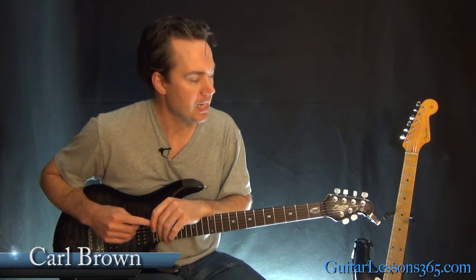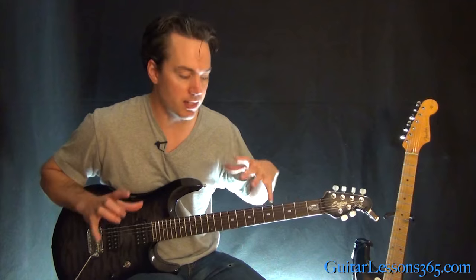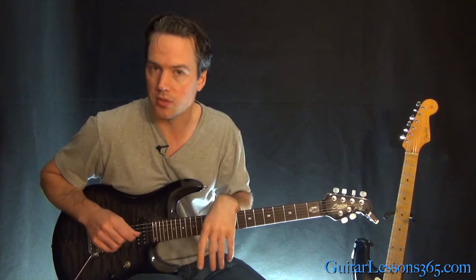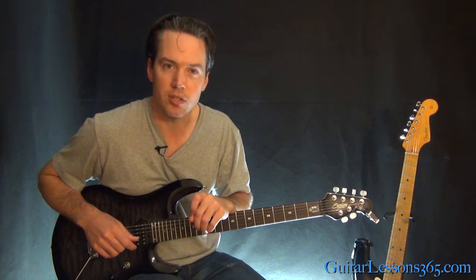Hey guys, it's Carl Brown for GuitarLessons365.com. Today we're going to begin our look at Shot in the Dark by Ozzy Osbourne, with Jakey Lee playing guitar — it's got some tricky stuff in it. In this first video we're going to take a look at all the rhythm guitar parts, the fills, and the intro which has those harmonics played in a strange way. In the next video we'll take a look at Jakey Lee's main guitar solo.